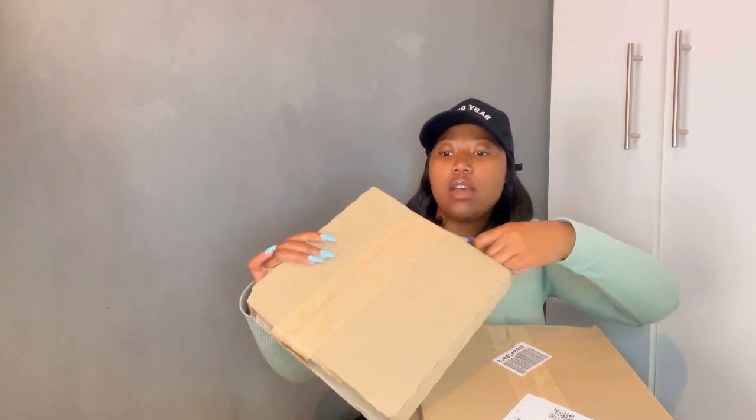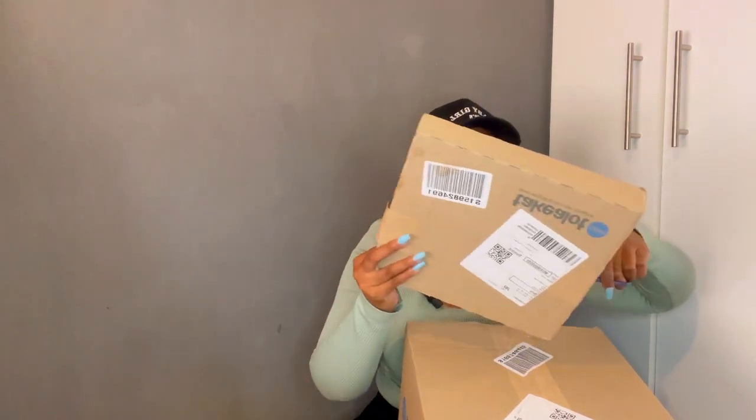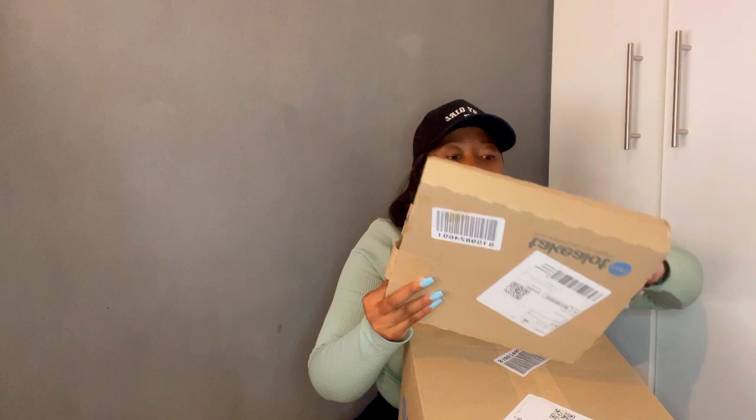Wireless headphones — I ordered myself wireless headphones. I lost my old headphones, can you believe it? I just lost the headphones.